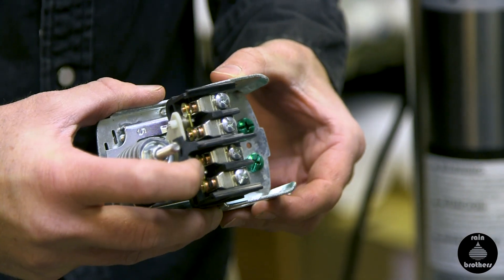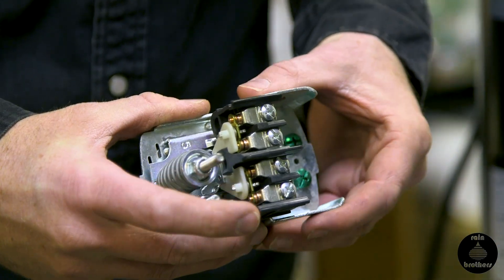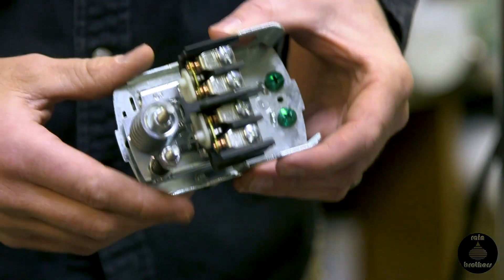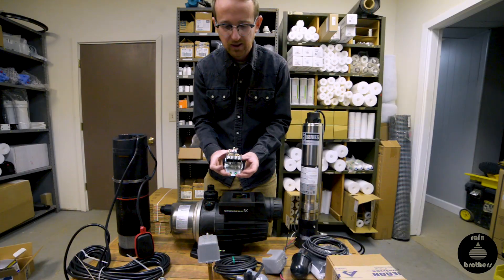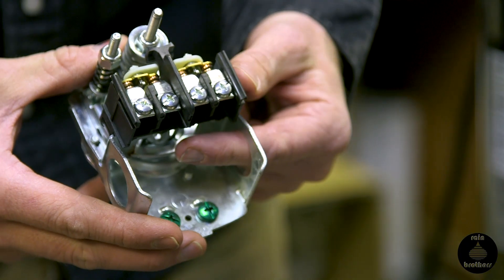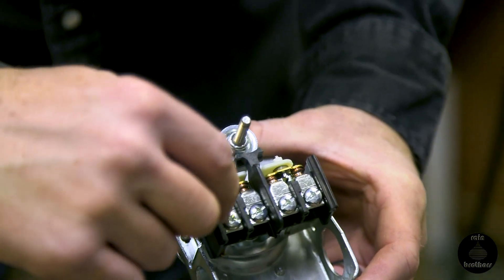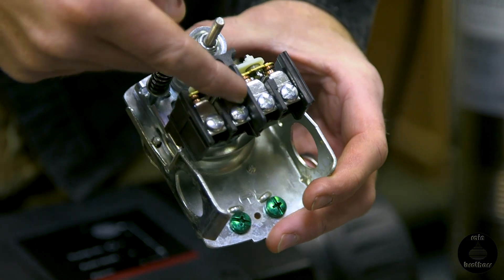It works just like a light switch. You turn the light switch off, it disconnects the power; turn the light switch back on, it reconnects the power. A pressure switch works the same way. When you're wiring a pressure switch, you'll have your incoming wire from your pump and an incoming wire from your electric panel. The rule of thumb when wiring a pressure switch is this is one circuit.